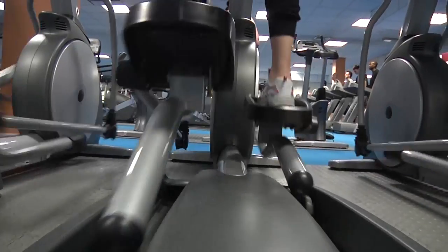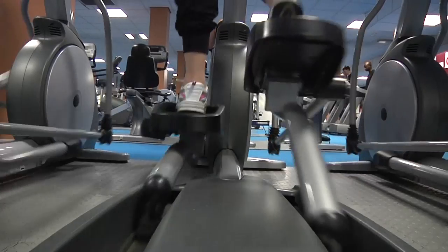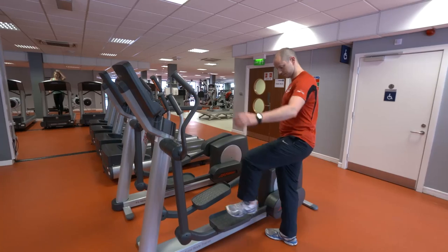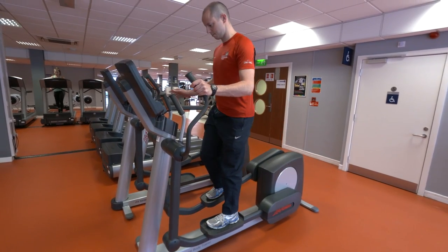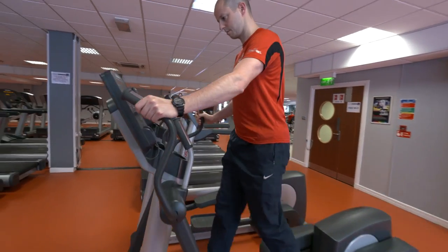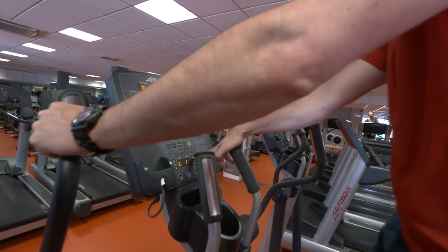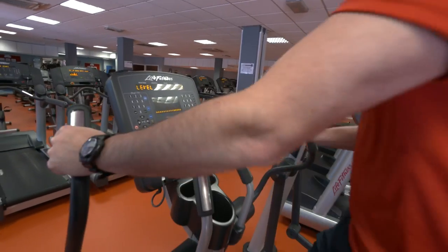We have 11 cross trainers. This is a great cardiovascular exercise with minimal impact on your joints. Step carefully onto the lowest pedal of the cross trainer, taking hold of the handles before placing your other foot on the second pedal. To activate the display screen, begin to move the pedals forward.